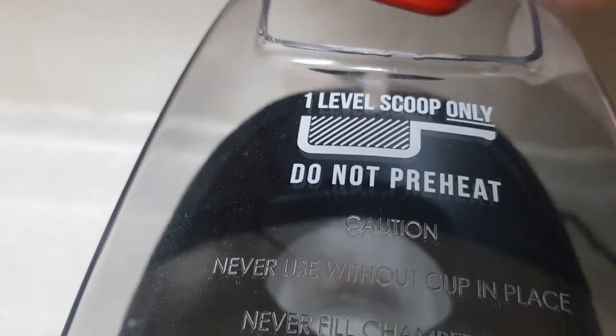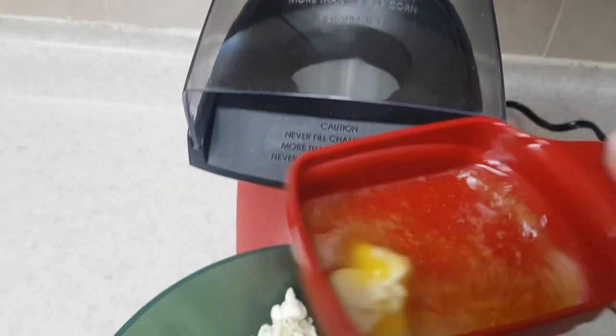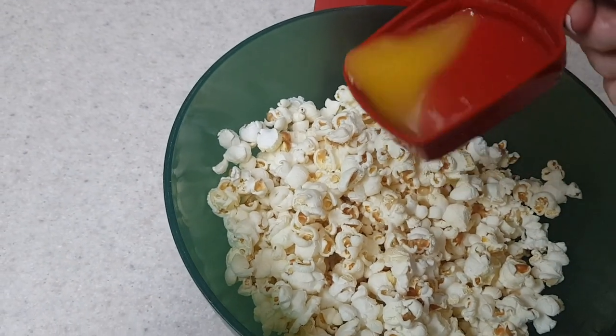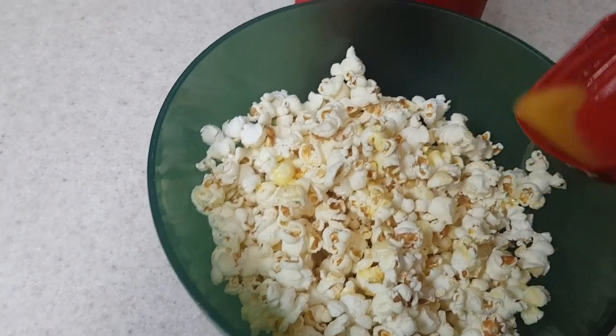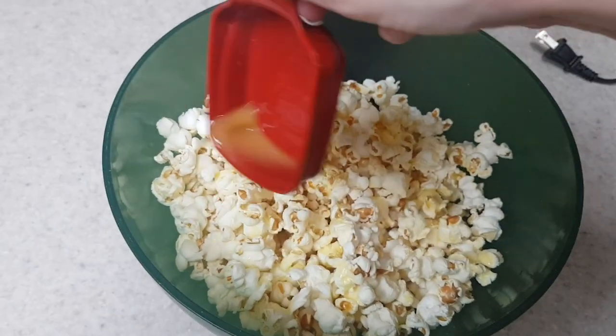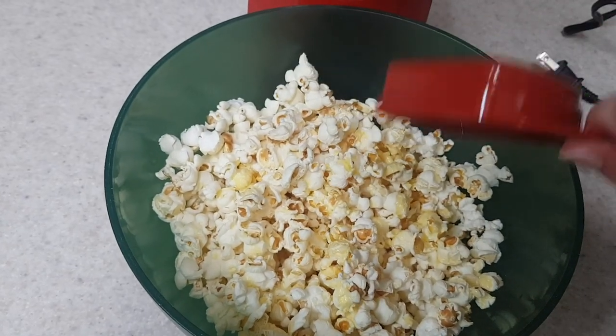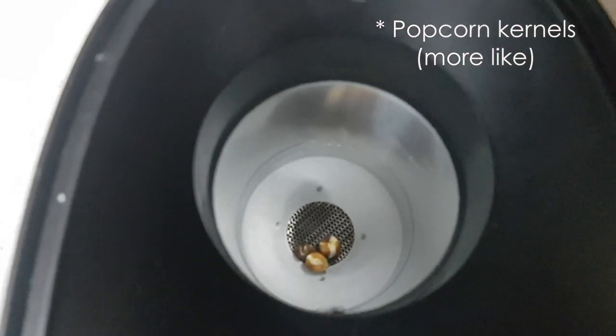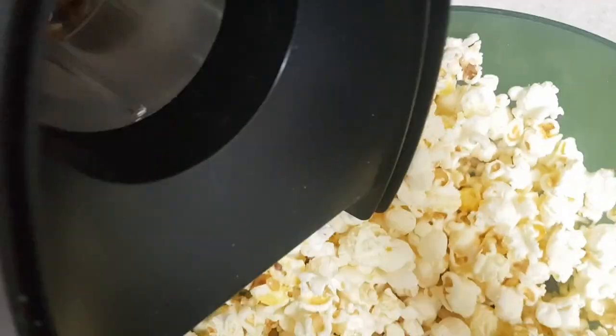Once you're almost done, grab the butter — be careful because it's hot. The heat comes from the bottom, so it just melts the butter as it makes the popcorn, which is pretty cool. If you want to add something else like salt or pepper, just go ahead. And this is my favorite part — I didn't have any leftover unpopped corn.